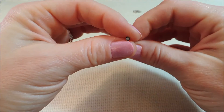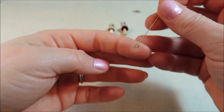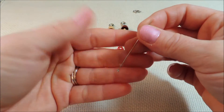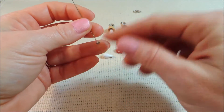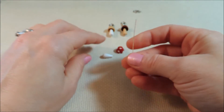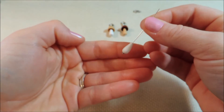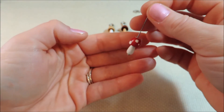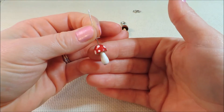We get our 3 millimeter sequin on there — as you can see it's not going to show up a lot, it just gives us a little bigger head on our pin. I love this solution; I've already got a lot of ideas for it with large hole beads that have hindered me in the past. Now we can put on our mushroom stem and our mushroom cap, and there's our fairyland mushroom — I love that!